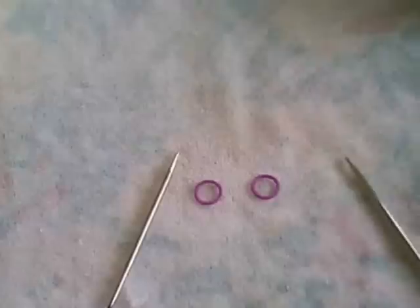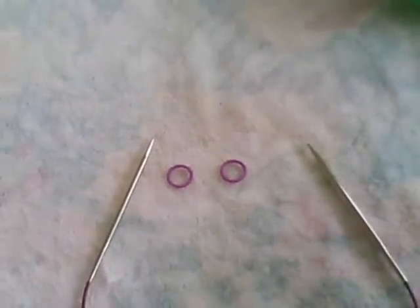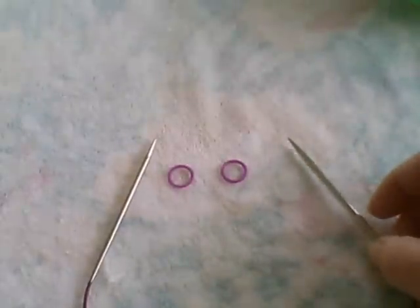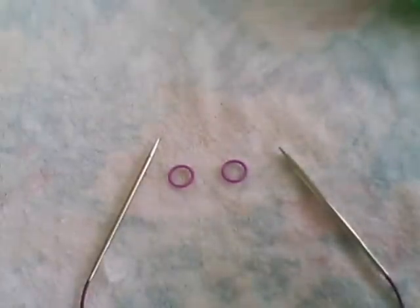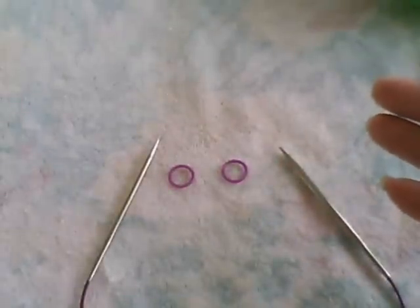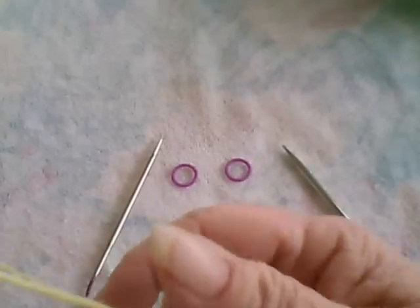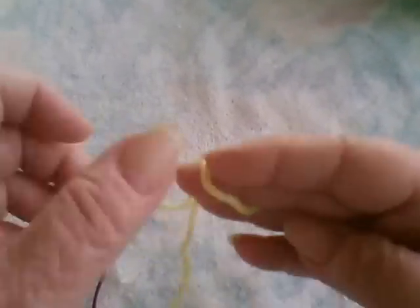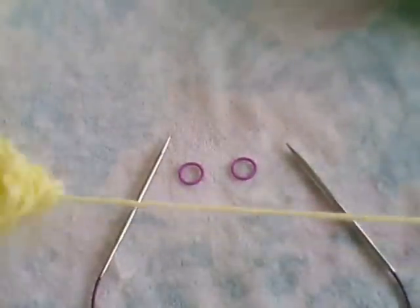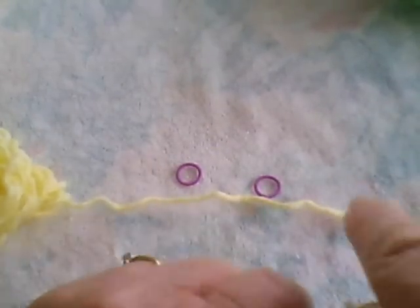We have two round stitch markers. I have two contrasting yarns today. Illusion knitting — some people call it shadow knitting — uses flat knitting: knits on the right side and purls on the wrong side, to raise the colors up so that you see a pattern. For our project today, I'm going to be using yellow as my background color and green for the color of the heart. We have a chart in the pattern, so feel free to refer to it. Each row of a chart equals a full four rows of knitting in illusion knitting.